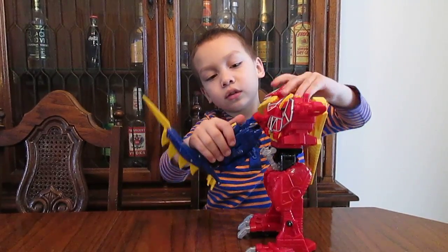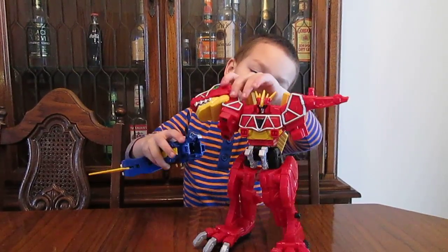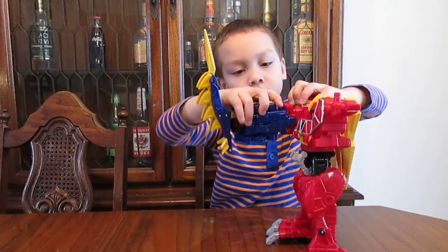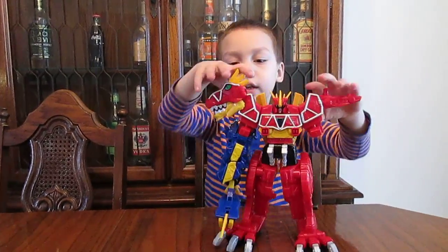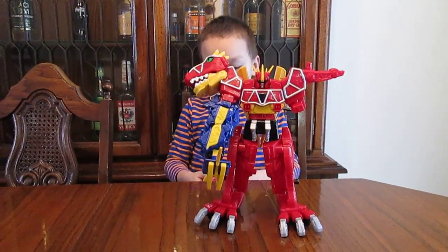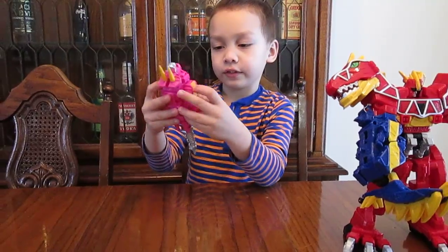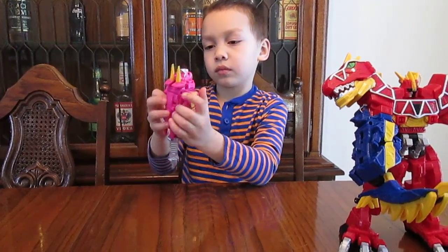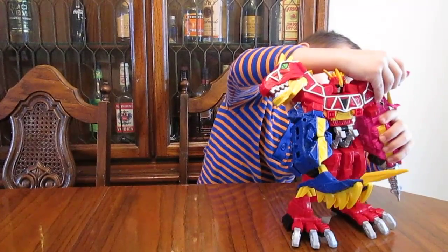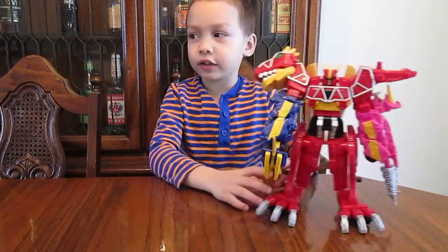Get the Megazord body, and these two posts are going to go with these two clips. Just clip it and then bring it on. Click it in. Same thing for Tricera, but you don't have to take that piece off or fold it up anymore.